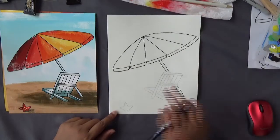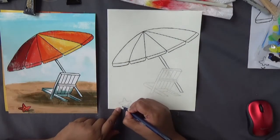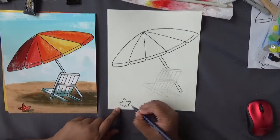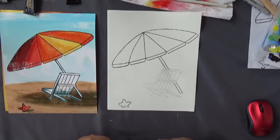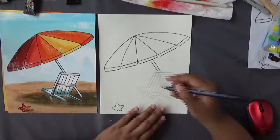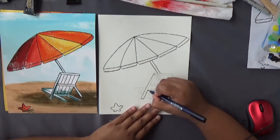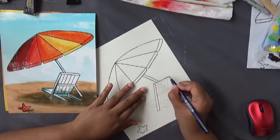Once you're done with the umbrella, at the bottom draw your starfish. The starfish is just a regular star, with two of its legs in the sand — so just cut them off because it's hiding under the sand. For those who downloaded the traceable, go ahead and trace your chair as well. I'm not going to show how to draw the chair — it's harder — so if you downloaded the traceable, just outline it.